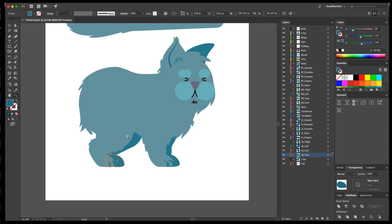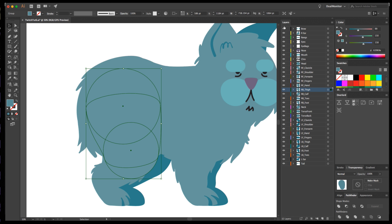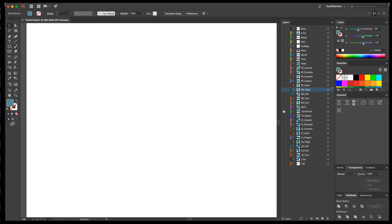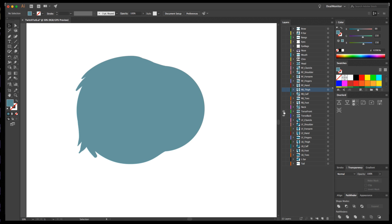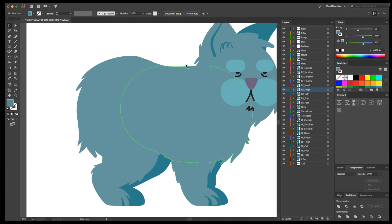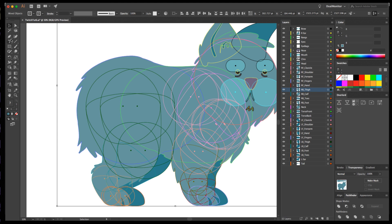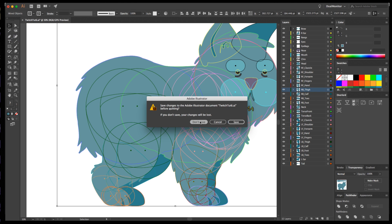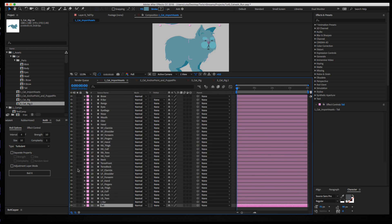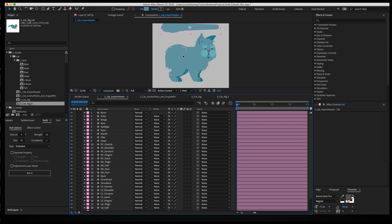Once I had all the pieces and parts created, one tip: the torso and the pelvis are two different pieces. I based everything off circles for the joints because that's the best way to make sure you get really smooth joint turns without too much issue. I used Overlord — I pushed my selection to AE, which essentially selected all my shapes and pushed them to After Effects. Everything comes in exactly the same as your artboard, and it all becomes shape layers in After Effects, which is really cool.